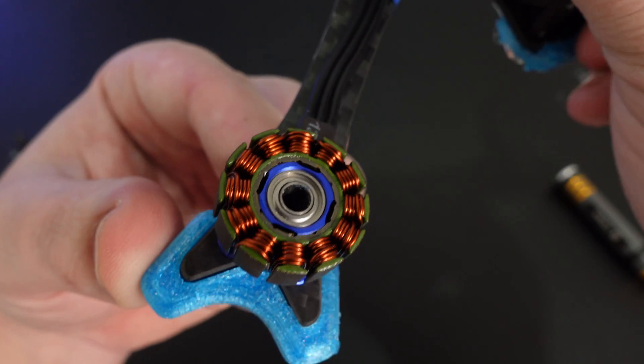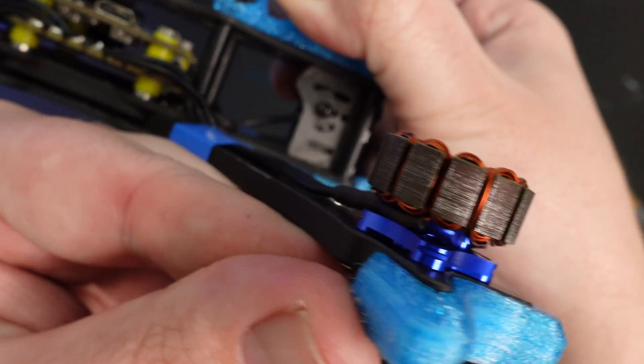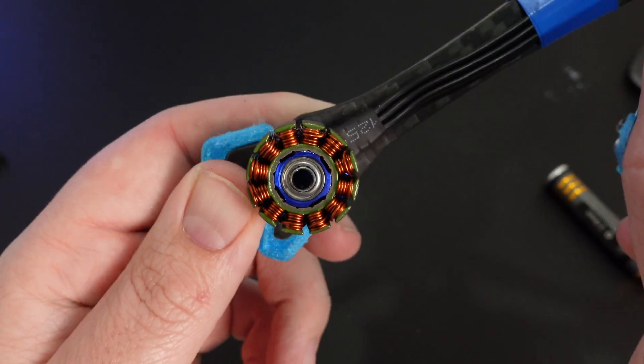But that wasn't the only innovation to increase performance. One of the two magnets in our FPV motors is an electromagnet, but for most motors they use a solid stator — that's what the wires are wound around. So in order to reduce weight and improve heat dissipation, Chris went with a hollow stator.